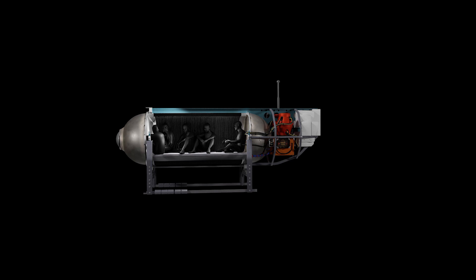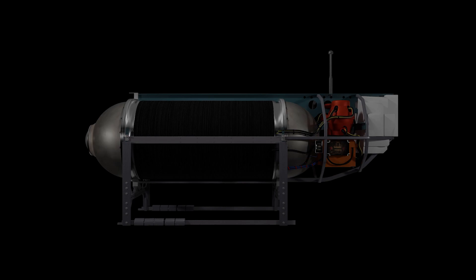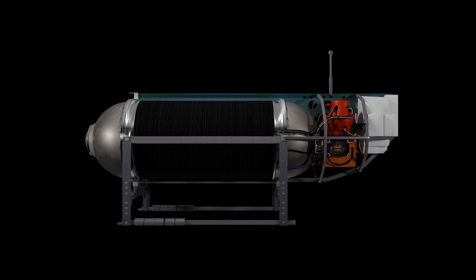We learned that four days after the submersible went missing, debris was found on the ocean floor verifying the submersible had imploded. Let's look at what they recovered off the ocean floor so far.